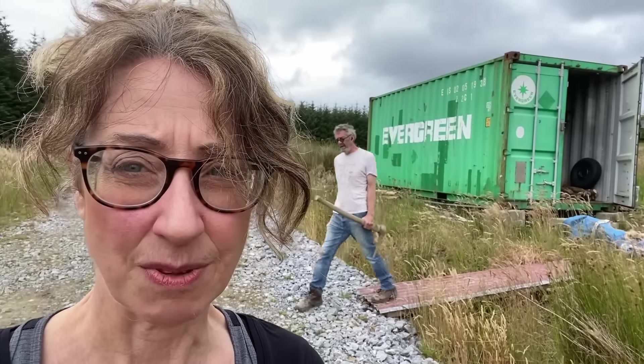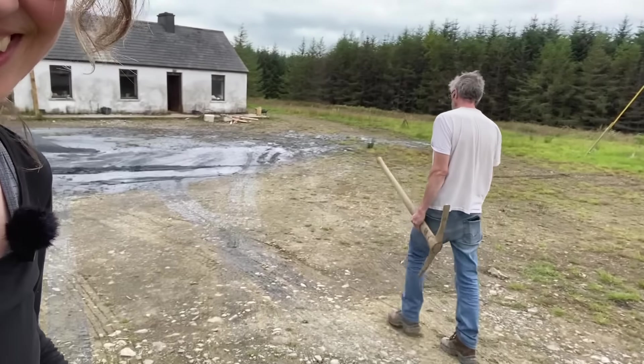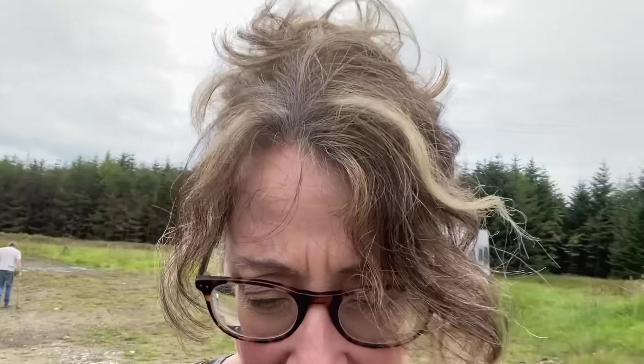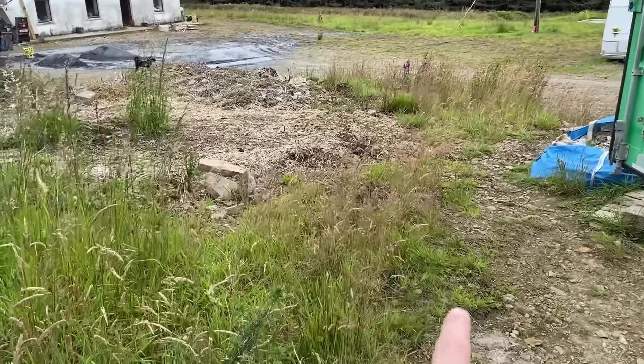Good morning - it's our last morning at the Hidden House. Sid and I will be returning to the UK tomorrow, so feeling a little bit sad but also happy that we've been here for some important things, most notably the digging of the well. Noel is just getting something he needs. Darling, you look like an axe murderer. Where are you going? If you don't see me again, I'm putting it on camera that I'm alive and well at 11:53 on Monday the 29th.